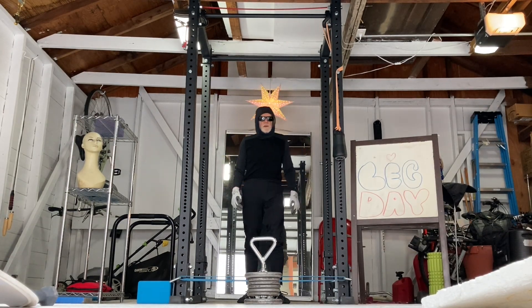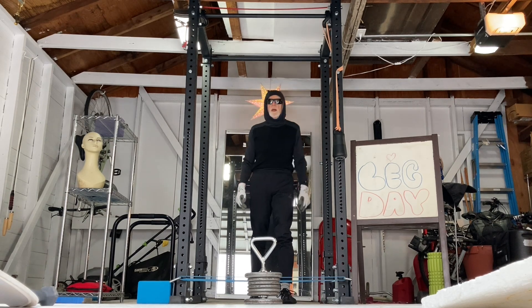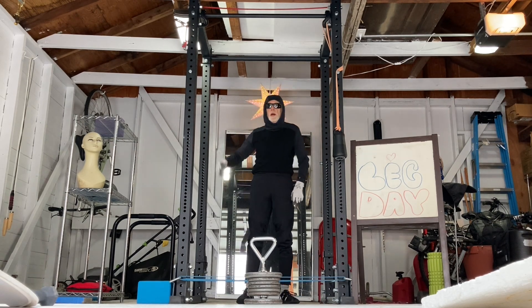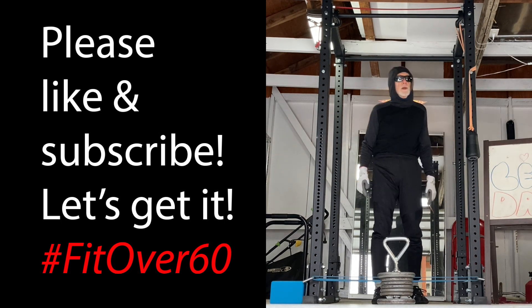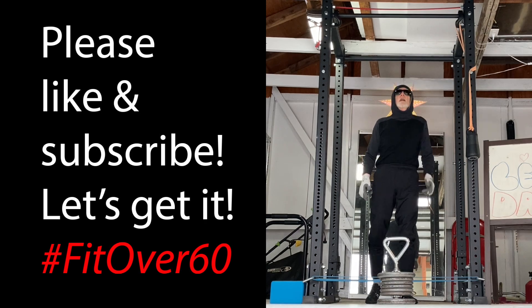That was nine sets of seven reps for 77 and a half pounds, last set was eight reps. Sitting over 60, we're out here in the cove, always doing what we're told. You don't need to help me. That's good.